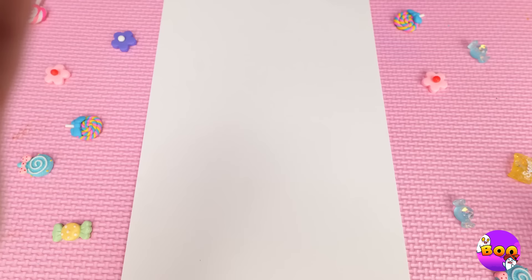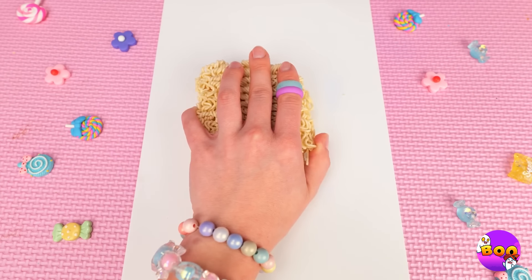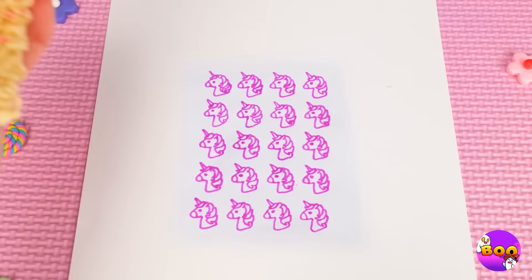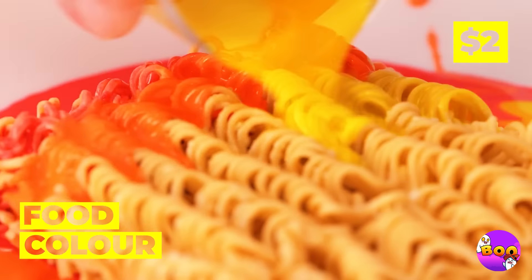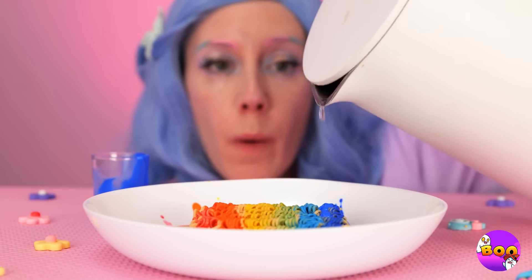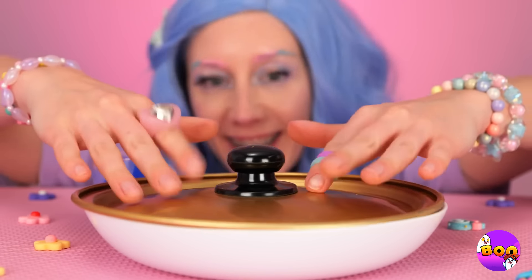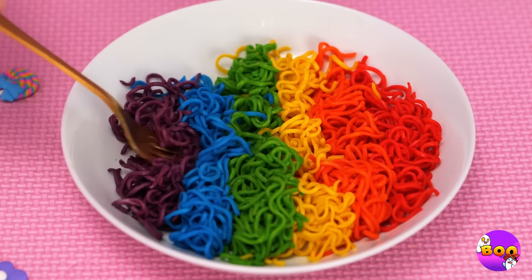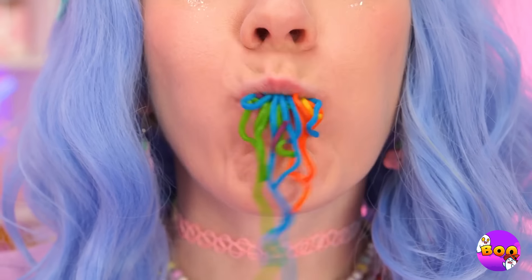Even unicorns can appreciate instant noodles — after all, if it's got the right grooves, you've got yourself the perfect stamp. Of course, instant noodles are for eating, but that doesn't mean they can't be colorful. Now add some water and let it cook. When they said instant, they meant it — and they go as quick as they come.